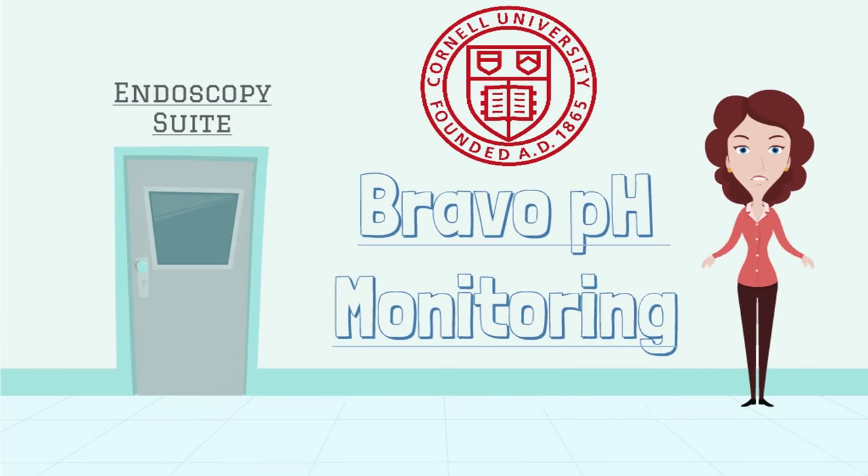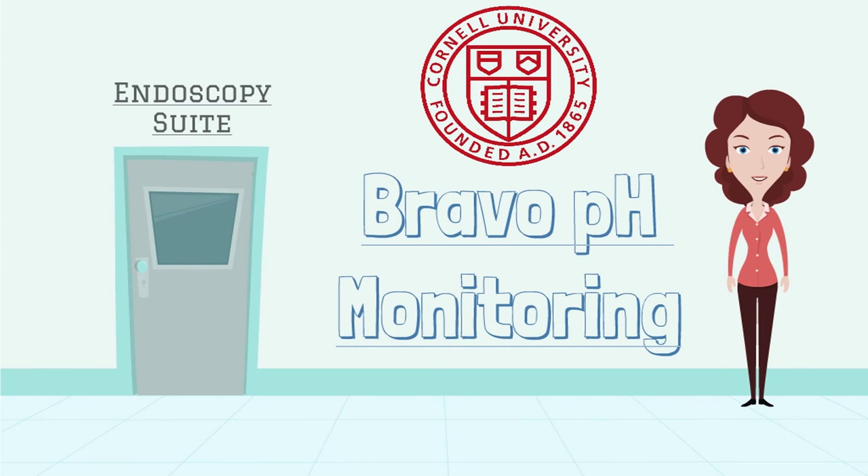Hello! This video is meant to put you at ease so you will be ready and know exactly what to expect from your Bravo pH monitoring procedure.